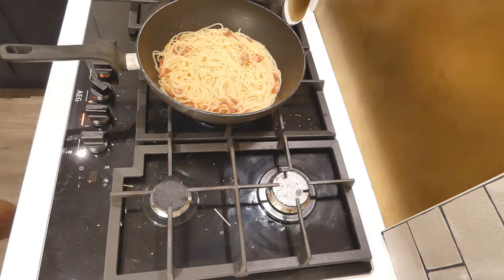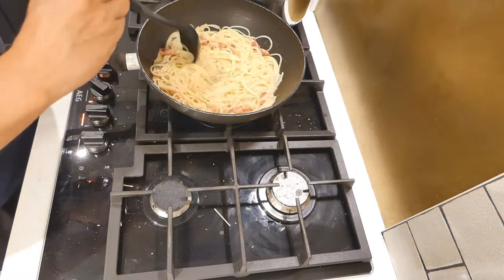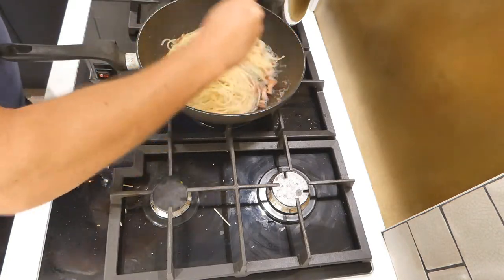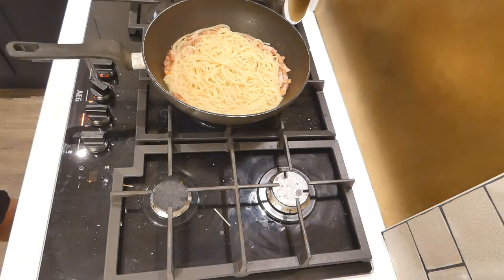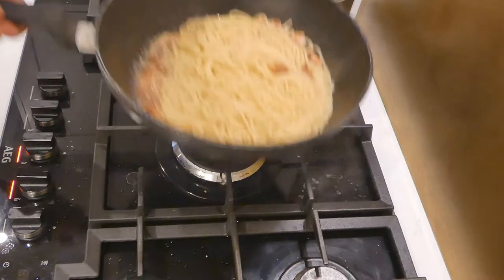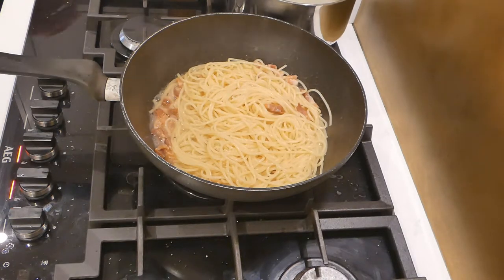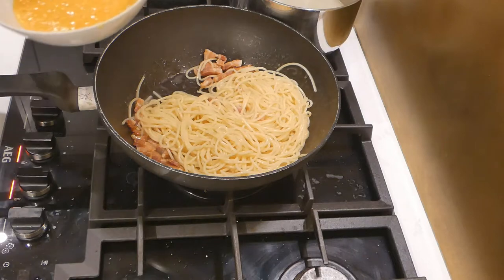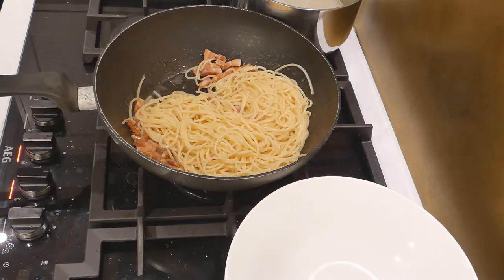Mix all that pasta into that red-hot pancetta pasta water. Add a couple more ladles — make sure it's got the right amount of water before you add the egg, because that's what's coming up next. Make sure it's all nicely mixed so that the hot water is all over everything. Then completely turn the heat off — off, showing you no heat whatsoever. Let that calm down. You don't want that touching the eggs because that will turn it into scrambled eggs in a second. Nothing I detest more than being served carbonara in a restaurant and getting a plate full of posh scrambled egg — it is offensive to me.